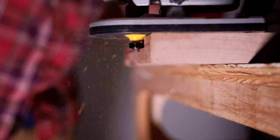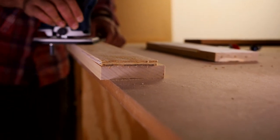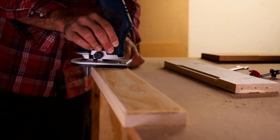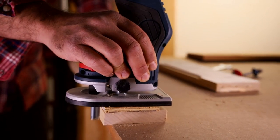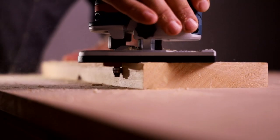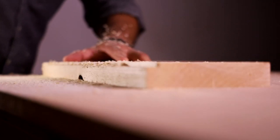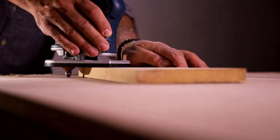I've used this router to do roundovers in mahogany and oak as well as softwoods, which it handled well. It also performs well at flush trimming poplar, pine, and other similar woods as long as you're doing a very shallow pass. In a pinch, it will cut shallow rabbets in softwoods and works well for mortising hinges or striker plates.